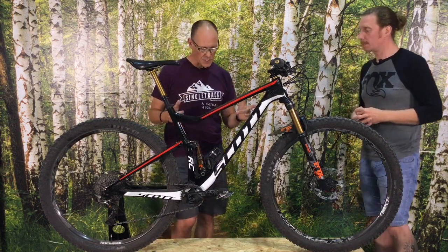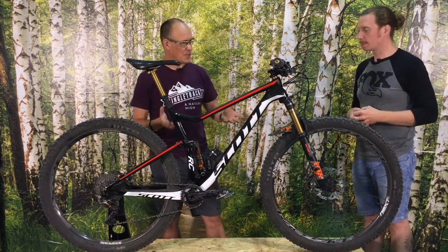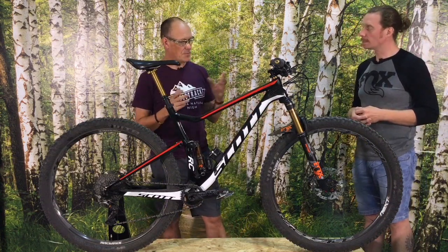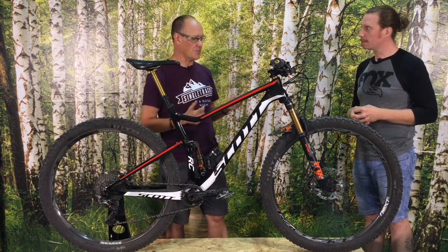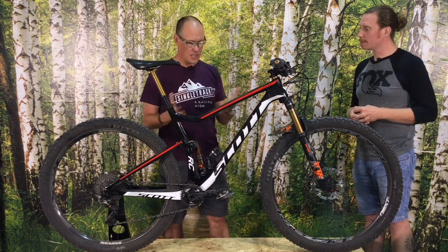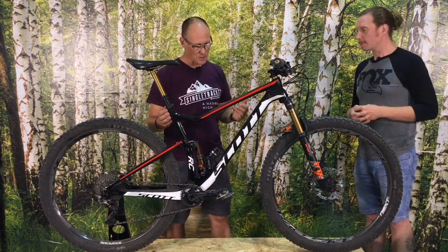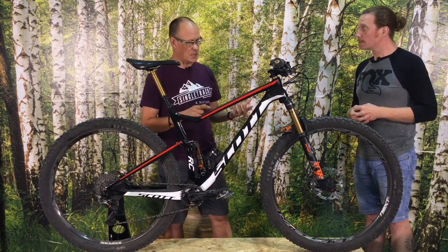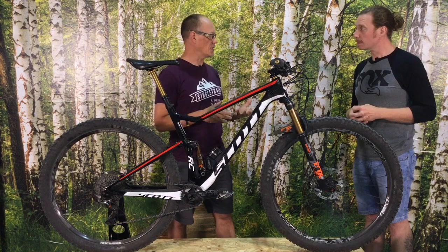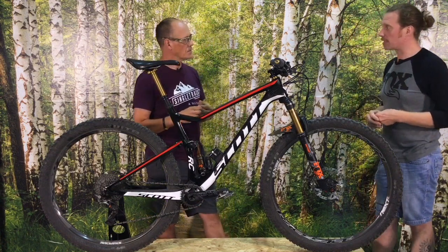We should mention we've got a Scott Spark RC here, which is a very fine bike, but it's not the initial target of Fox for Live Valve — this was just the only bike we could get hold of with the system fitted. Scott is looking to have it fitted initially to the Genius, which is the first bike in their range they're going to fit out with Live Valve.